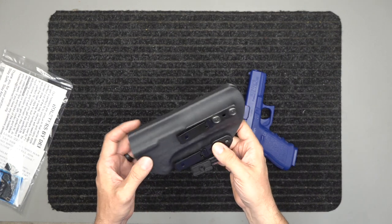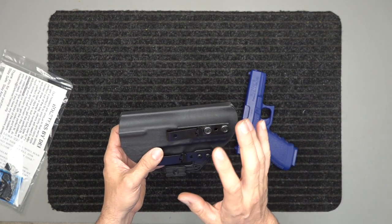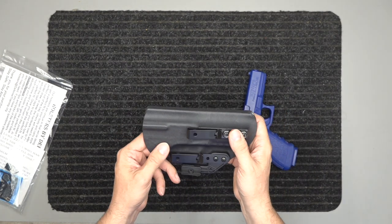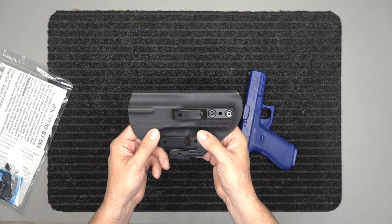It also comes with a lifetime warranty and a money-back guarantee — check those out on the website. We'll link the website in the description below. Guys, stay safe, stay armed.